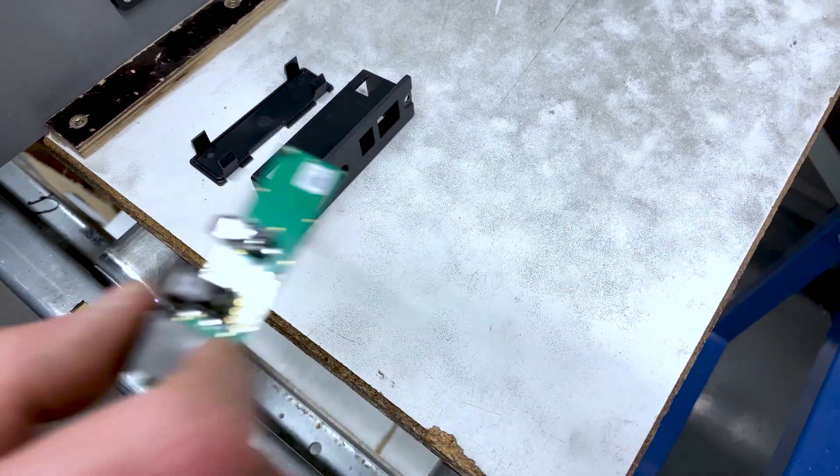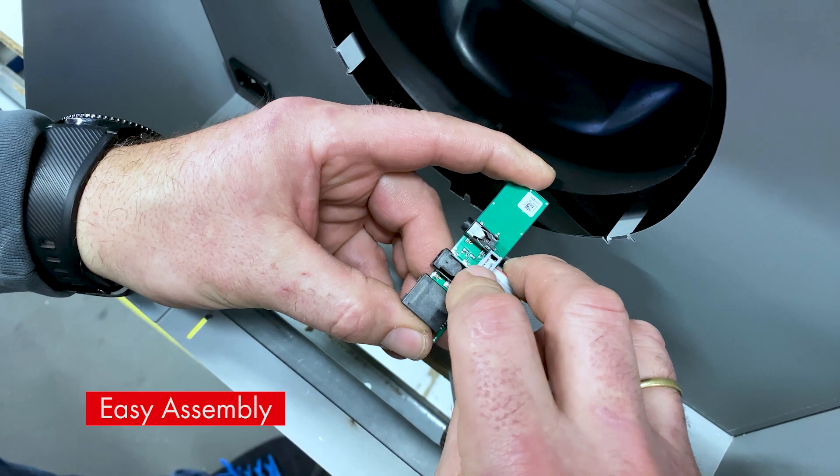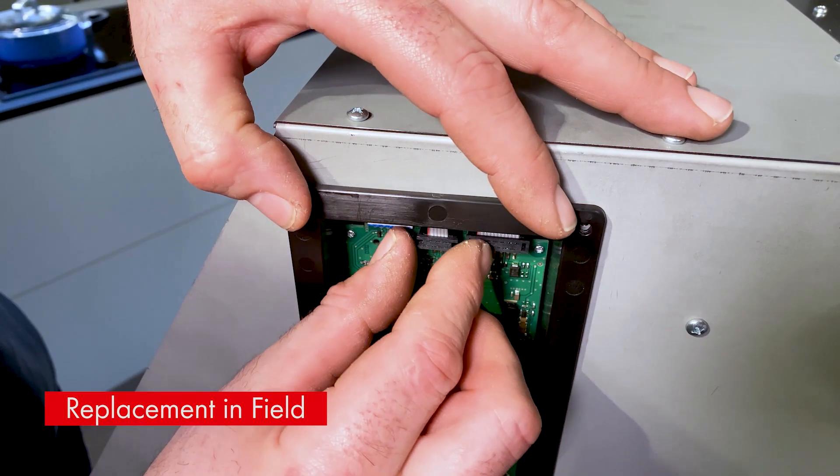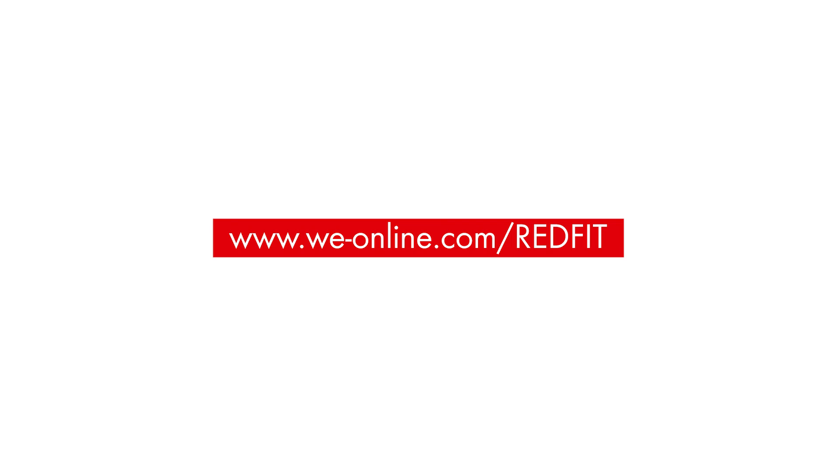Its reliable solderless connection gives us a quick and easy solution when assembling our extractor hoods during production and also later in the field. This helps us to stay ahead in quality and service.